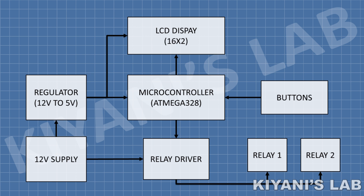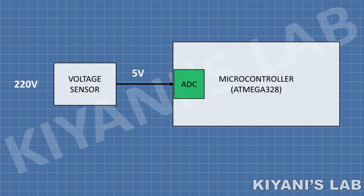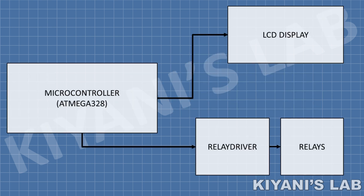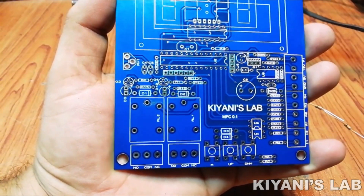The most important part is the voltage sensor. The voltage sensor reads the voltage and steps it down to the level that the ADC of the microcontroller can handle. The microcontroller reads the voltage value and performs two tasks: the first is to display the voltage on the LCD display, and the second is to check whether the voltage is between the over and under voltage limits. If the voltage is between these limits then the relays will be turned on. I have made PCBs for this project — now let's put all the components onto the PCB.